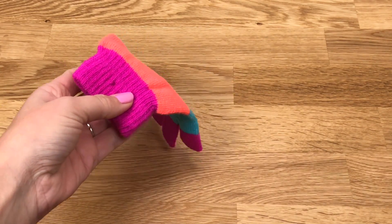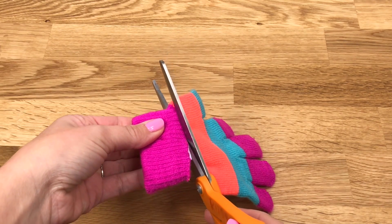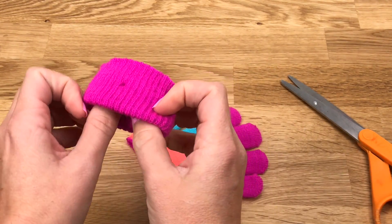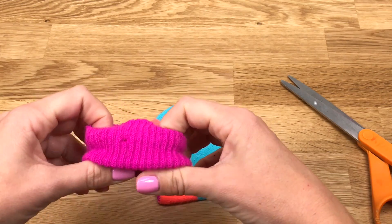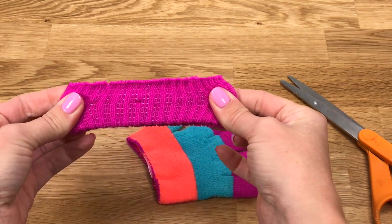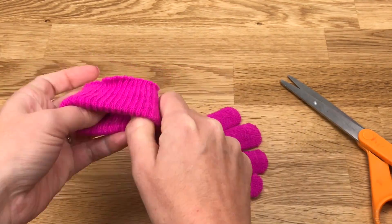You really only need one glove for this craft. Start by taking your glove and cut off the elastic wristband. I cut it very close to the edge, and it will stretch out and fit over your doll's head. But you can also cut it a little bit longer, then fold it down on the top and glue it underneath, so you don't have any of the raw edge showing. But I'm going to show you how to do it without glue.